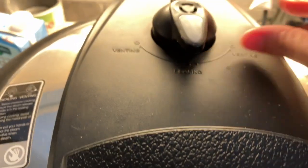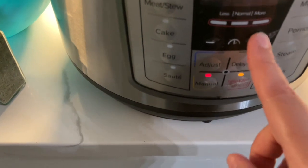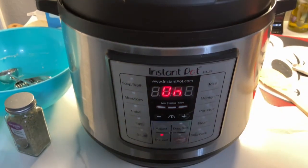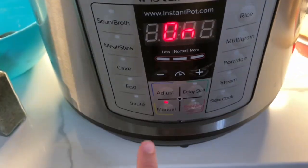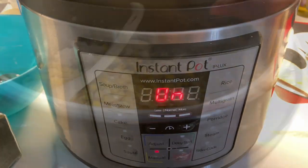Put it on sealing, then cancel the sauté function and change it over to manual. You put it on sealing, cancel your sauté program, put it on manual, and then do eight minutes on pressure cook.